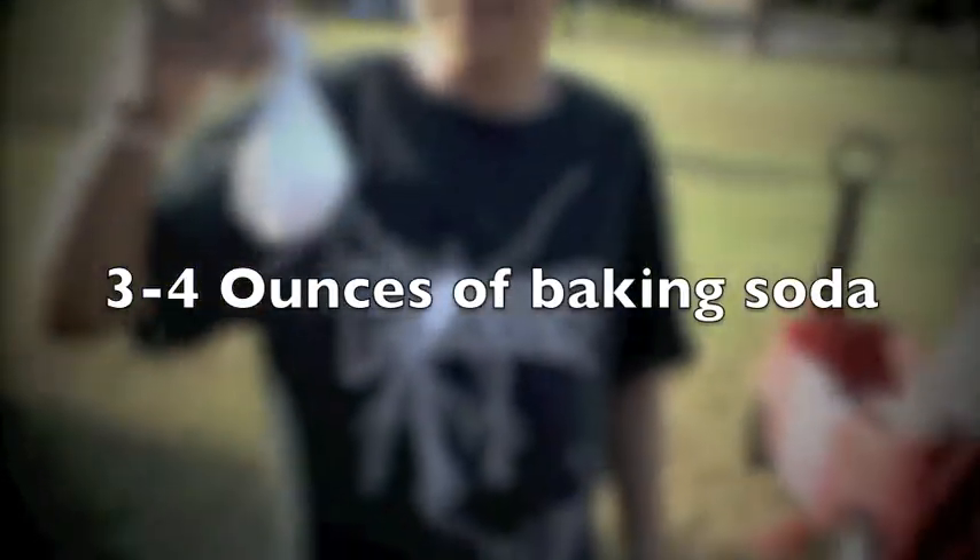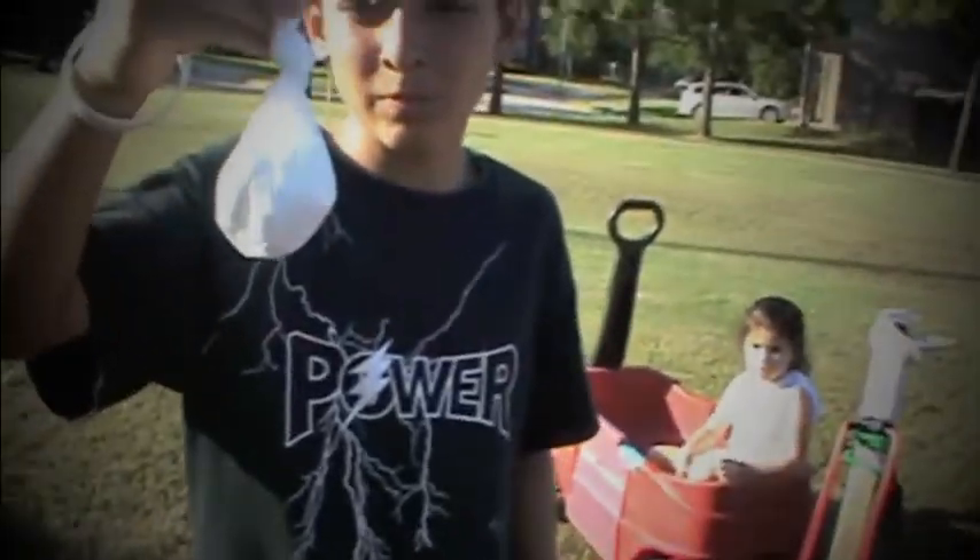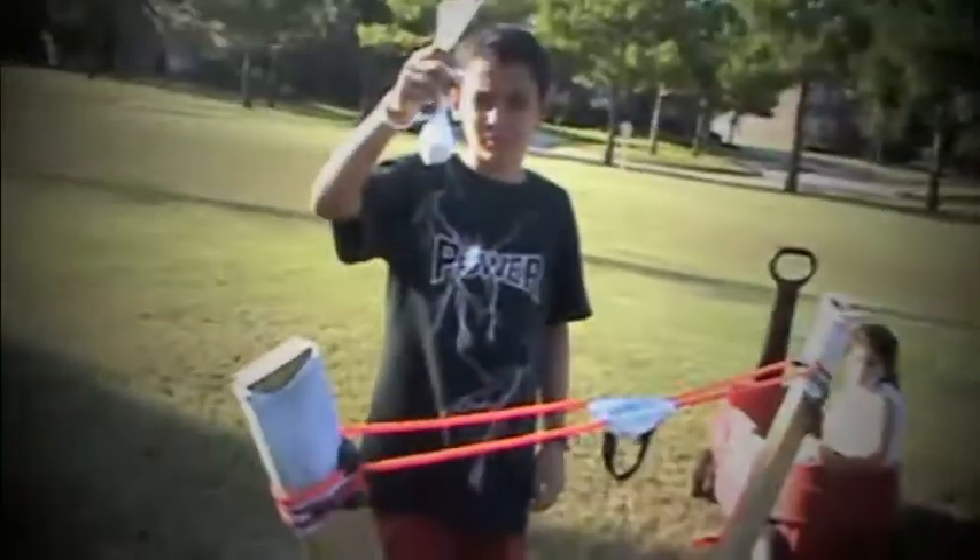Okay, so now we're going to be filming our giant slingshot shooting a bag of fish.